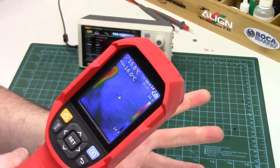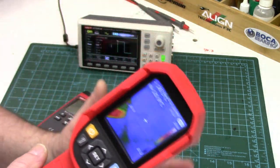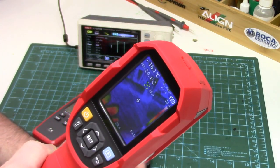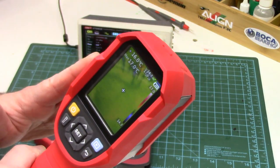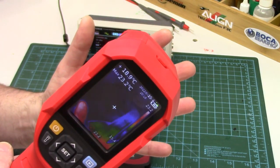I thought I'd try something a little different today — instead of going over the specs, menu layout, and PC interface software first, let's just start using the UTI 690B in the real world. That is after all what showcases the operation and performance of any thermal camera best, and then we'll get to the other important details after having a little fun with this thing.